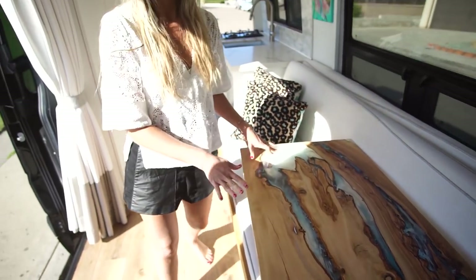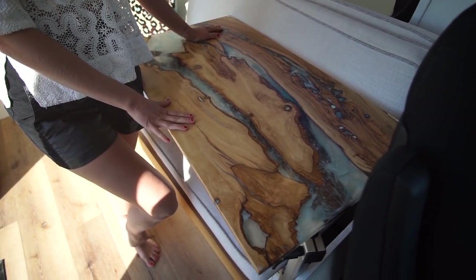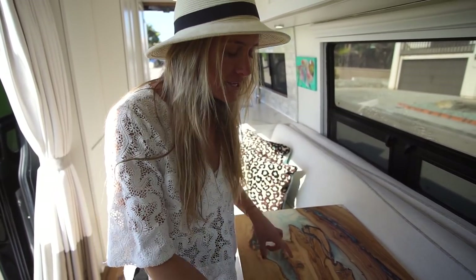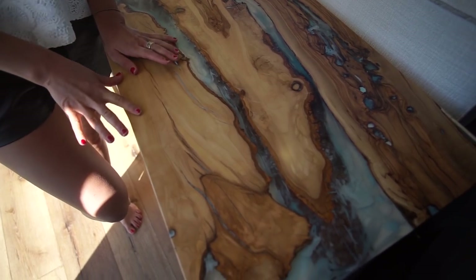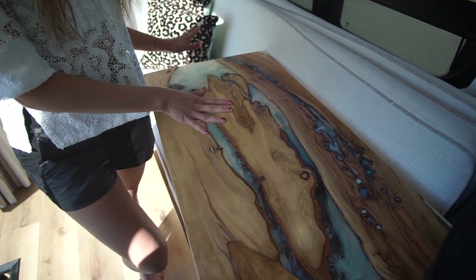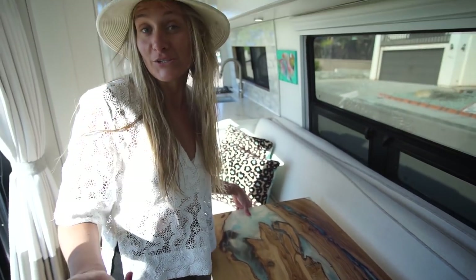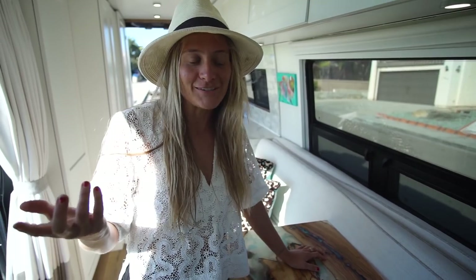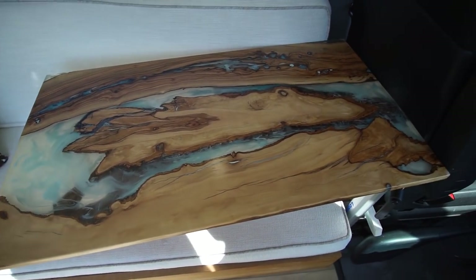Everyone wants to know about this table. It's a beautiful piece — I had it custom made by San Diego Urban Timber, they're in Chula Vista near San Diego. I picked out these three olive wood pieces that they saved from going into the landfill — all local wood — and they filled the middle with resin. The design was inspired by the ocean, which is really special to me, and the overall van design is white with oceanic colors.